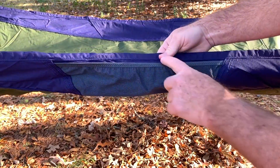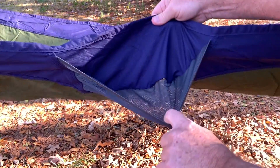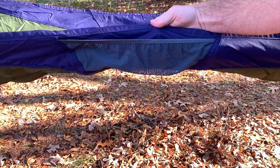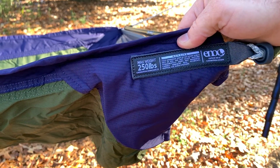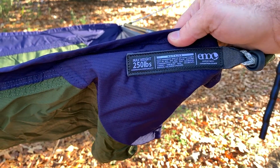It has integrated little net pockets — one on each side — which is a nice little feature. The weight restriction is 250 pounds, so that means you cannot make too many trips to the Golden Corral buffet.